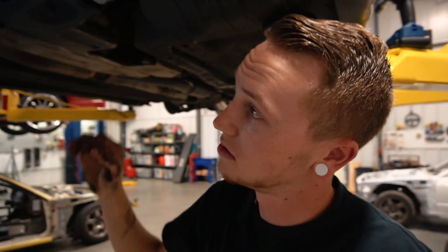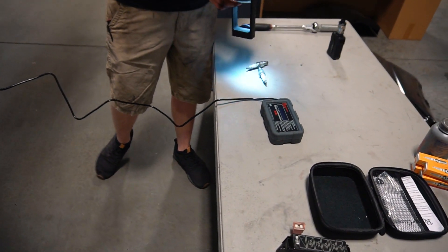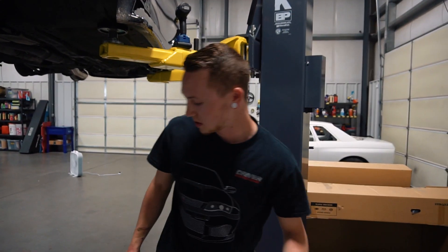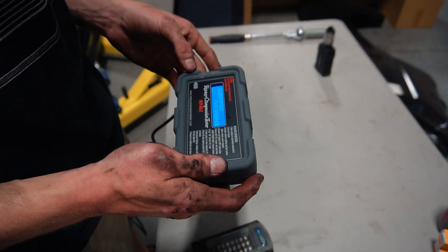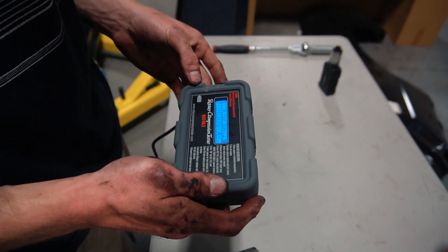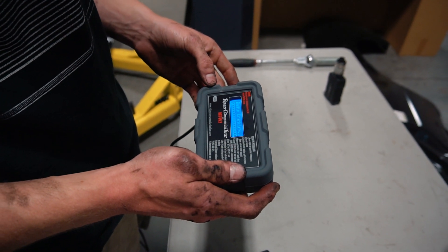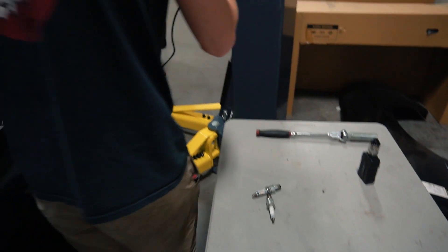Take the cord — this end — and then you're going to take this end right here and plug them together just like that. We're going to let the car down. Press this red button to turn it on, and now it's going to say 'begin cranking', so lay it down in the car so that way you can see it.